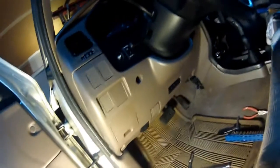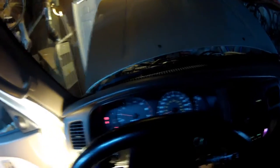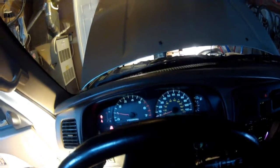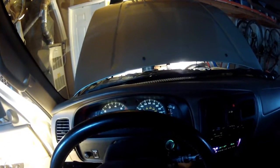Those are all tight. The dimmer works, and the light works.